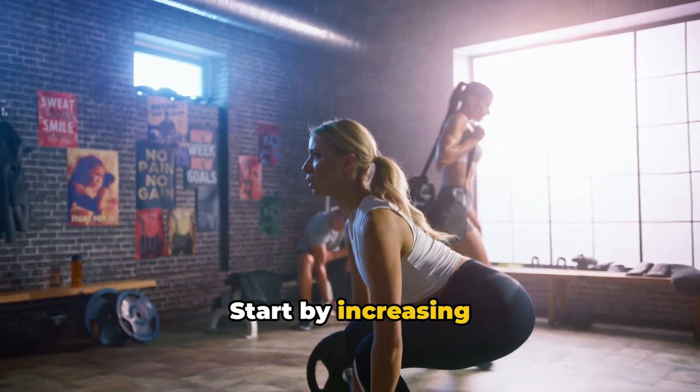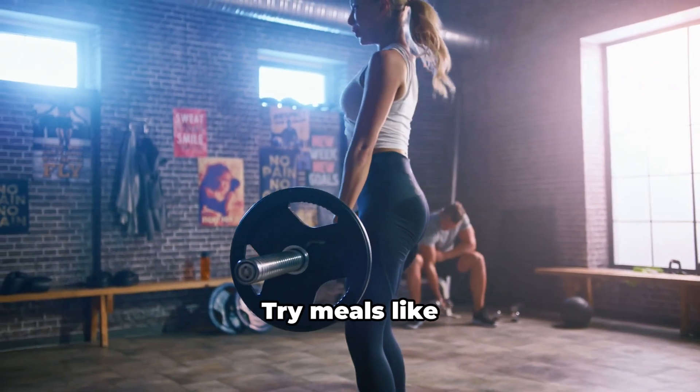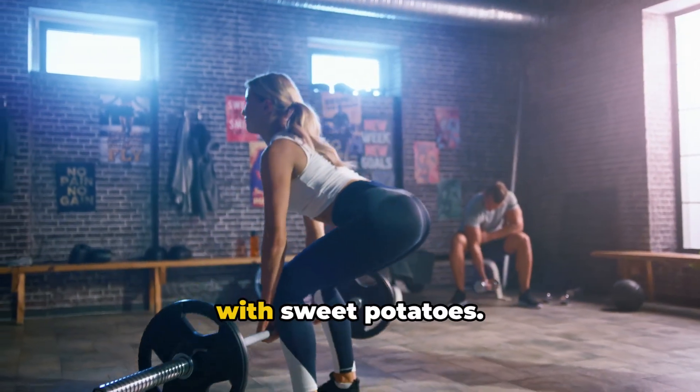Phase 1: Bulking. Start by increasing your caloric intake, focusing on proteins, complex carbs, and healthy fats. Try meals like grilled chicken with brown rice or salmon with sweet potatoes.